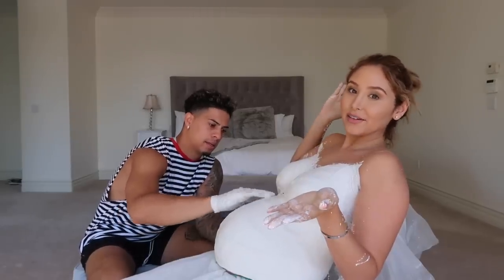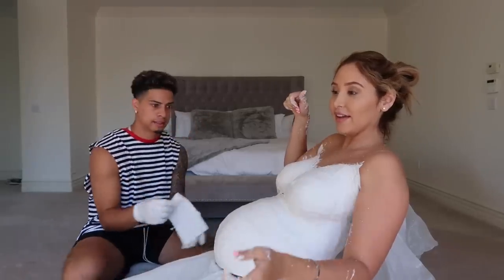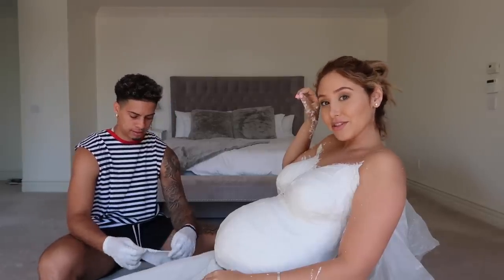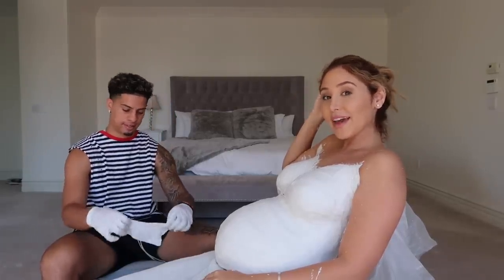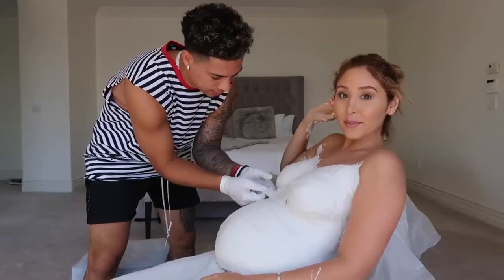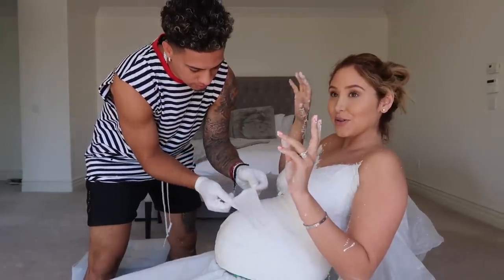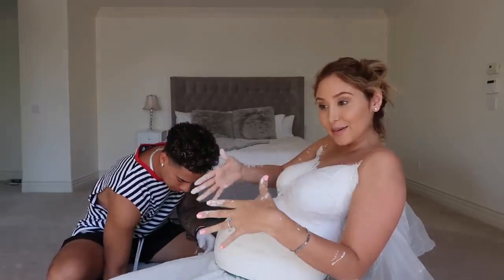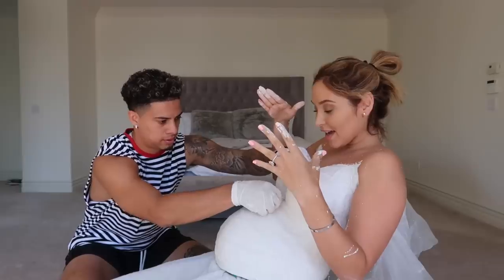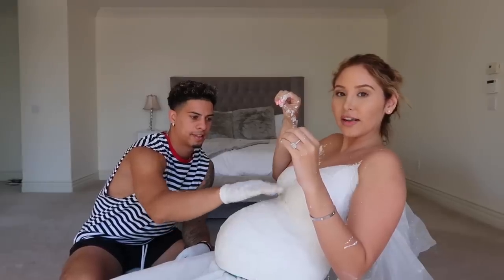Obviously you can't bend down at a certain point. When you're putting clothes on or underwear on, you literally have to put one leg at a time without bending down. If you drop something underneath the couch like a remote, you probably can't get it because your belly's in the way. And if you have a toddler and you're pregnant, taking a shower is so stressful because you can't bend down and clean them — you literally have to sit down on the ground and wash them properly. To get up literally takes at least 60 seconds or longer.